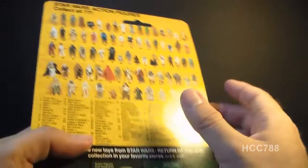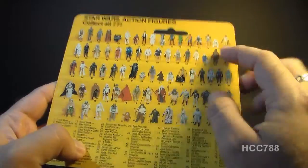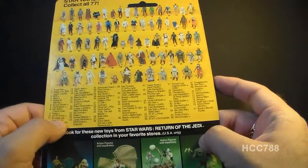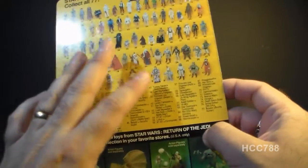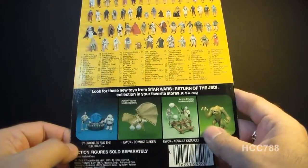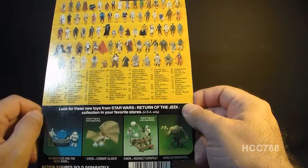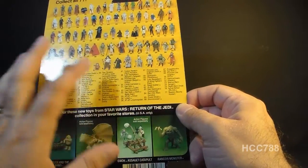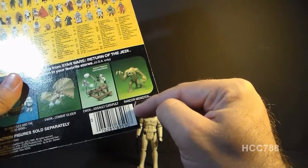Flipping the card around to the back, we can see this is a 77-back card, referring to the number of figures pictured in the cross-sell here — 77 of them — and they are listed here, which is kind of nice. This is a generic card back; this same card back would have been printed on the back of all of the carded figures released at that same time. Down here, we have an advertisement for some small playsets and creatures you could purchase at the time. Unlike GI Joe, these Star Wars card backs did not feature individual character bios. This particular card back has had the proof of purchase clipped off the corner, because you could send those in to Kenner for special mail-away offers.